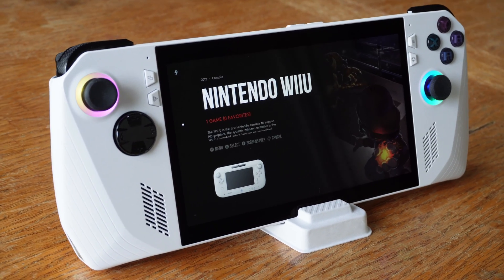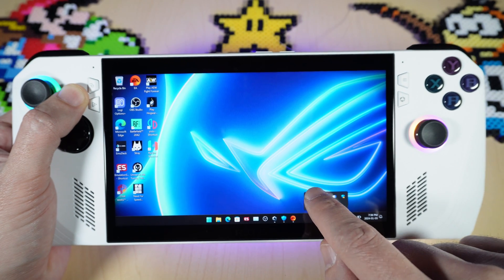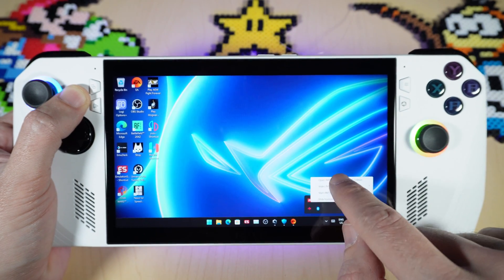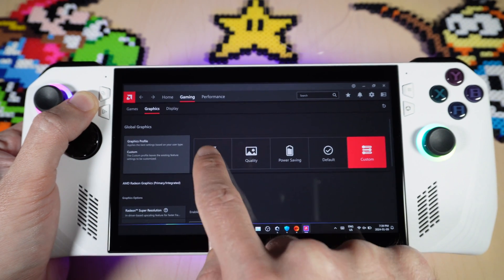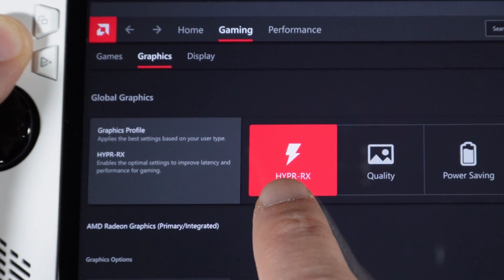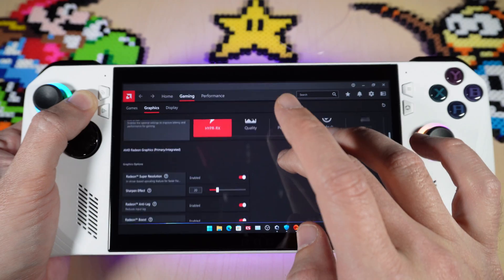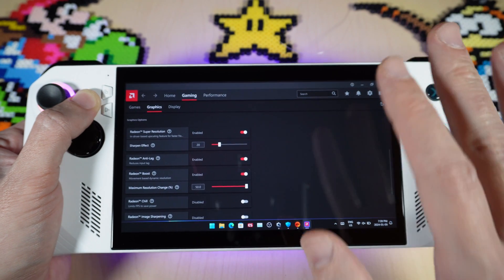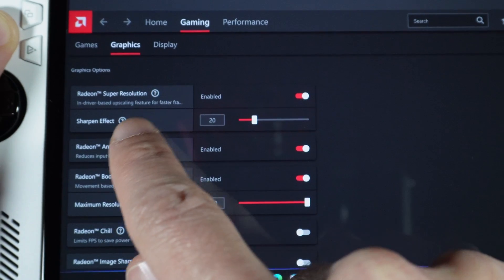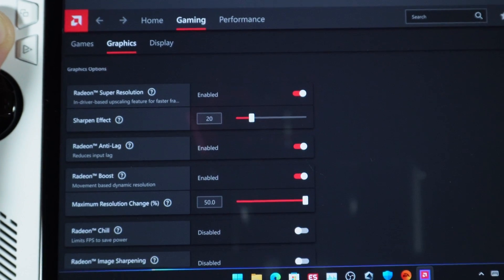It's also worth noting that you can use these new gyro controls in emulators such as Wii. Now, opening up the AMD software, under gaming and graphics there's an option for HyperRX. What this does is use the best settings to optimize your game and get better performance out of it. Keep in mind you might want to test this with your games, because it might not always be the best case scenario — it may actually slow down your game.